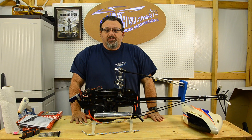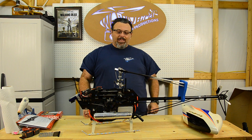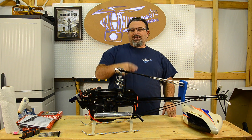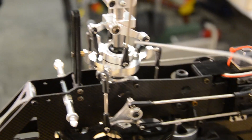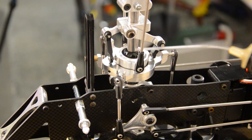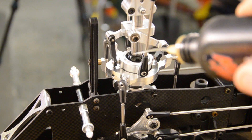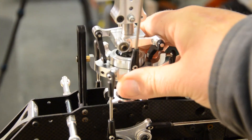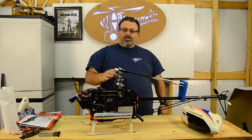Hey folks, Bill here, Whirlybird Video Productions, coming at you with the next in the series. We're talking a little bit about maintenance today. I got this Energin 5C up here. We talked about tightening the screws, but another thing you got to do is make sure that all of your shaft, your swash plate, and all of your moving parts that slide back and forth are lubricated. So it's a little bit about lubrication today.